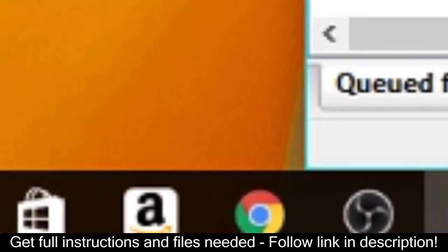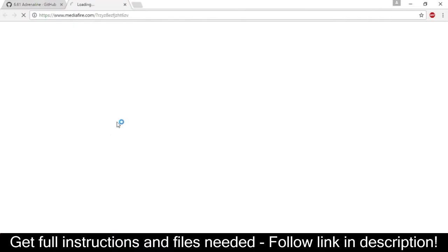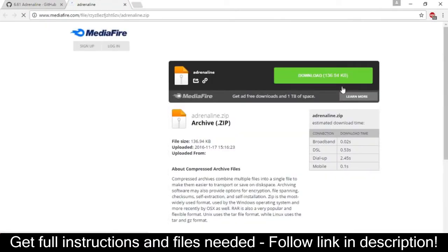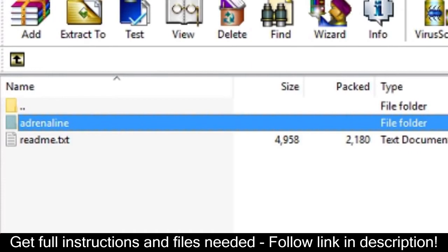Open up a web browser, such as Google Chrome. The first thing we want to do is head to Adrenaline's GitHub. Scroll down to the bottom to the link that says Download. Once you go to the link, download the zip file. In the zip file, there will be a folder that says Adrenaline — put that on your desktop.